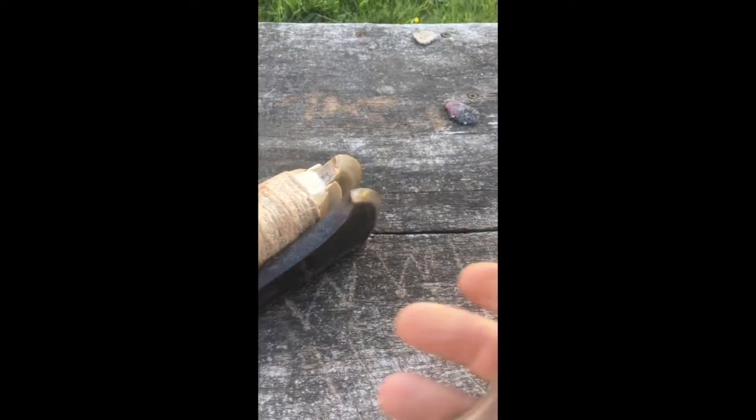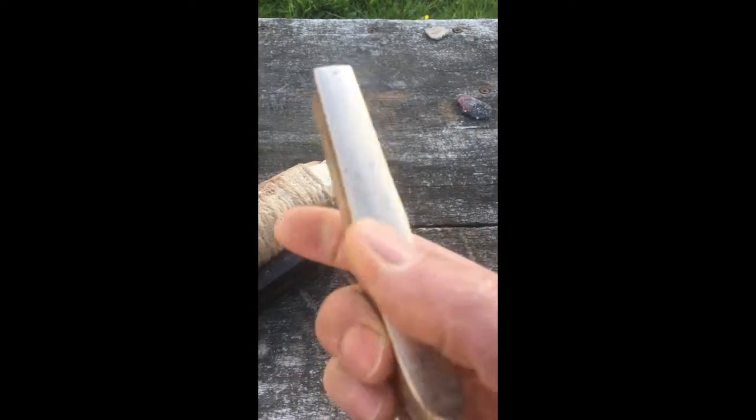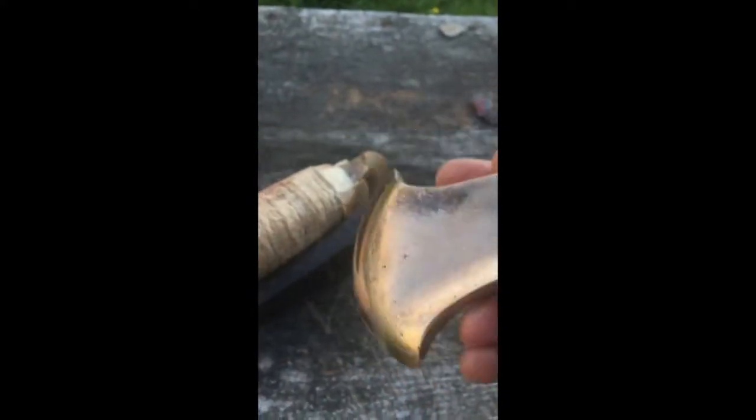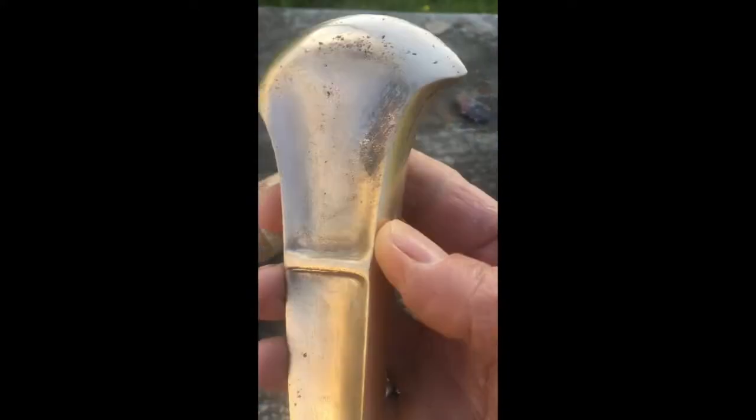I'm just going to demonstrate this axe. This axe here is nice and polished — it's like a prestige item. It's for show. It's been polished really highly. The blade has been polished but not sharpened. It's just there for effect, just to show off.